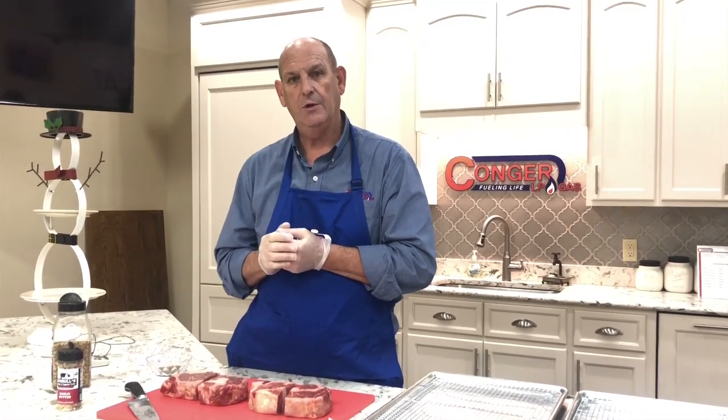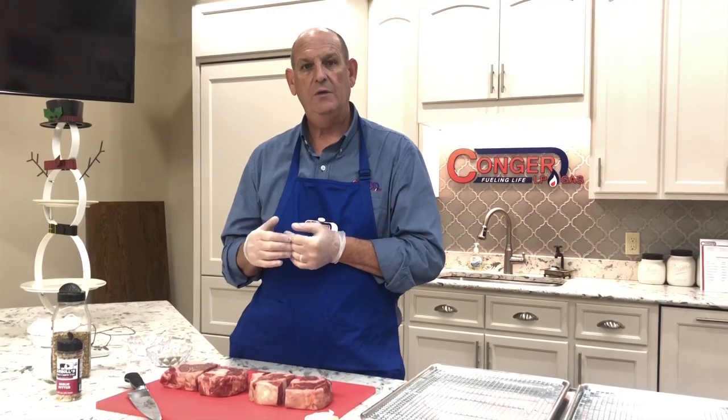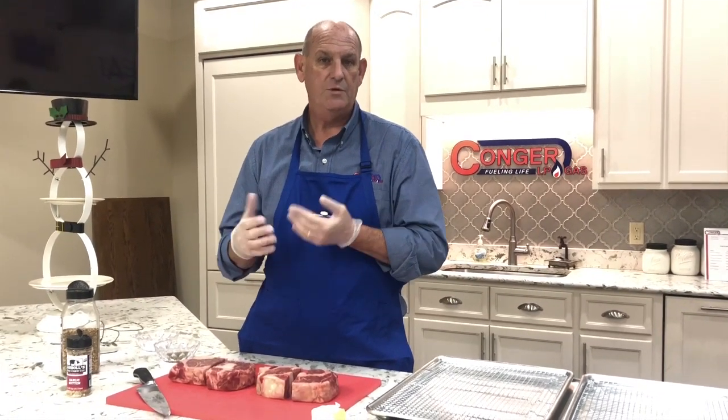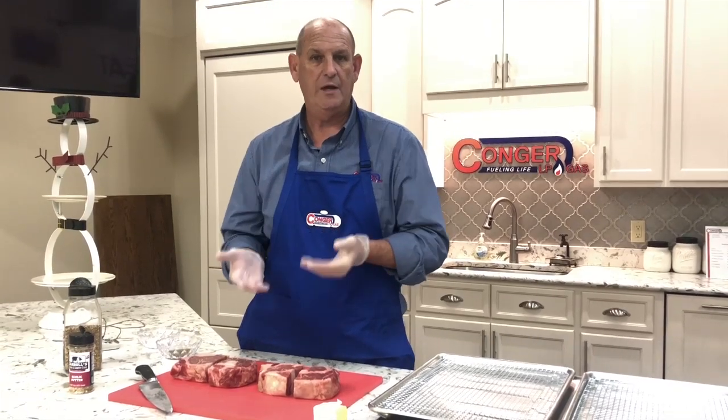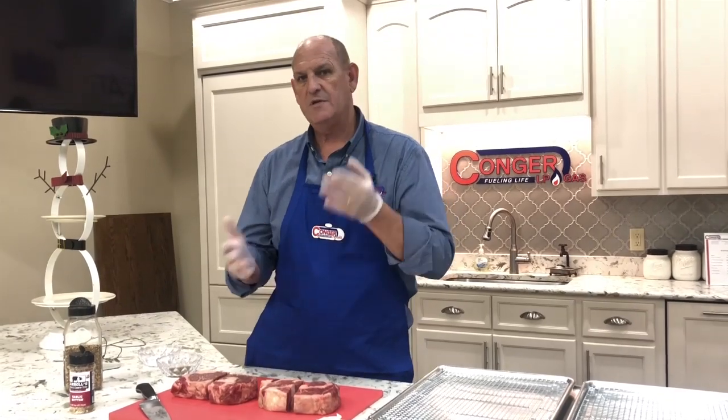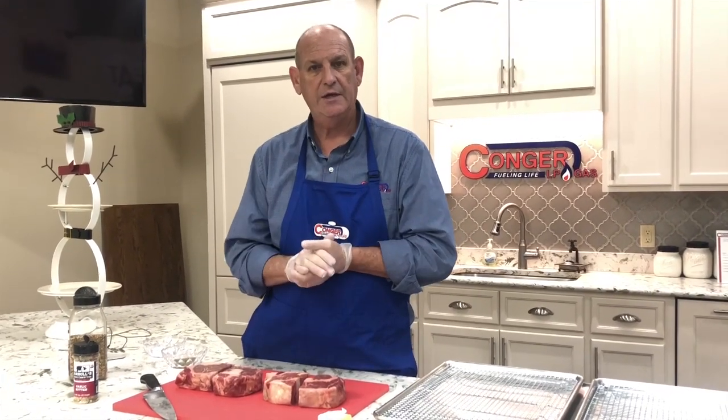Once they get to that temperature, I'm going to take them out and finish them off in a cast-iron skillet with some butter and seasonings, and we'll bring them up to either rare, medium rare, or medium — whatever temperature you like. You can adjust your cooking times accordingly.